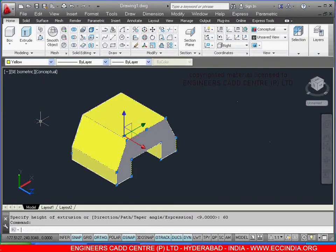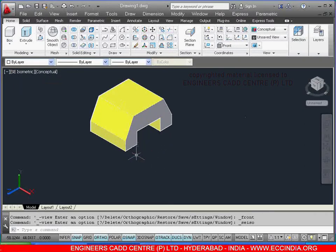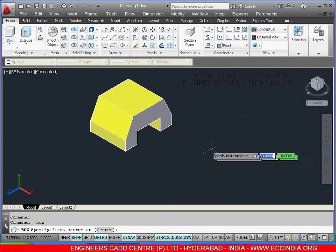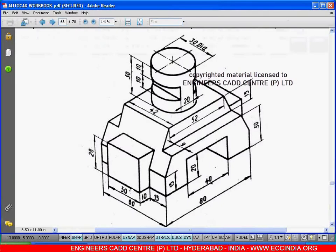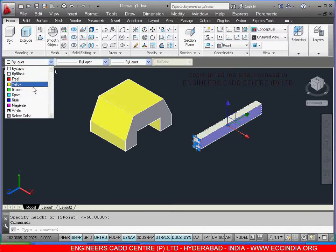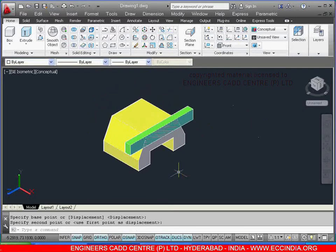Now select the front view and keep in southeast isometric. Draw this box — totally the length is 9 and the width is 18. Select the box command, right click, select the length 9, enter, width as 15, enter, and height you can just assume it since the height is not given. Now select this and change the color.